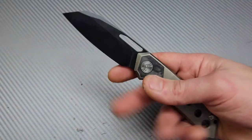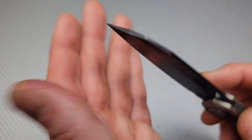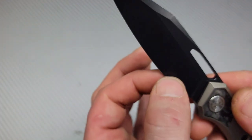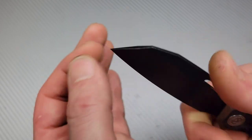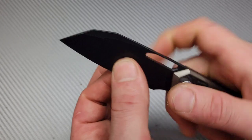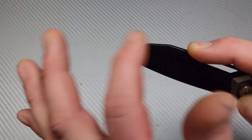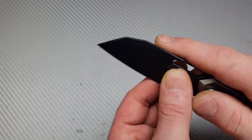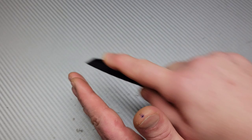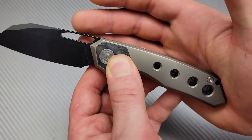The geometry feels very nice — it gets nice and thin behind the edge, so it's going to slice really well. In this grip for utility cuts, this type of sheep's foot blade has a nice area for the tip; it goes down nicely for utility cuts. The handle is shaped to nestle nicely in your palm.